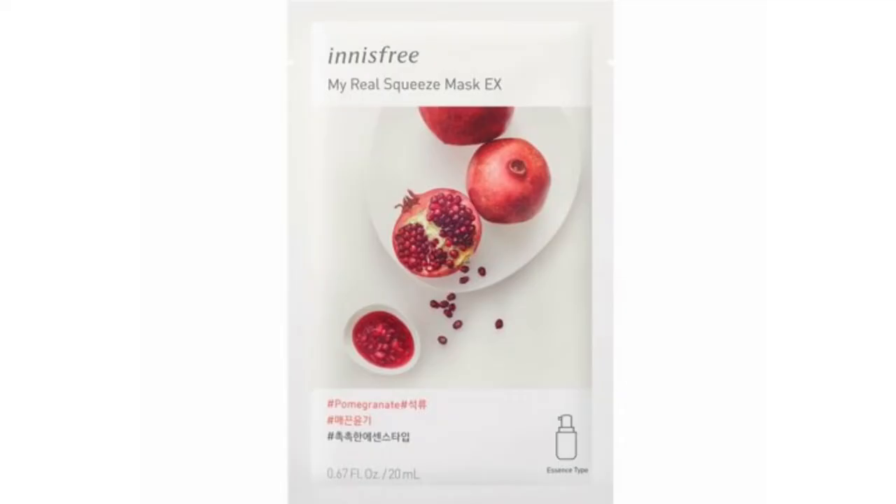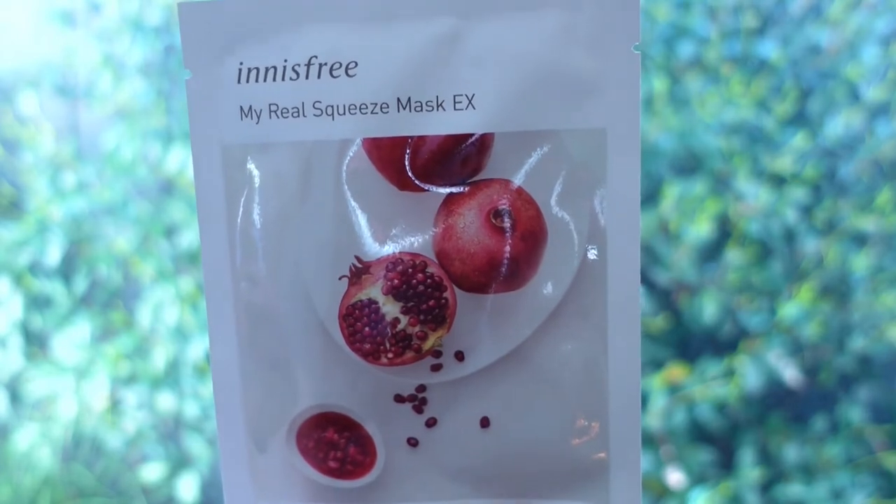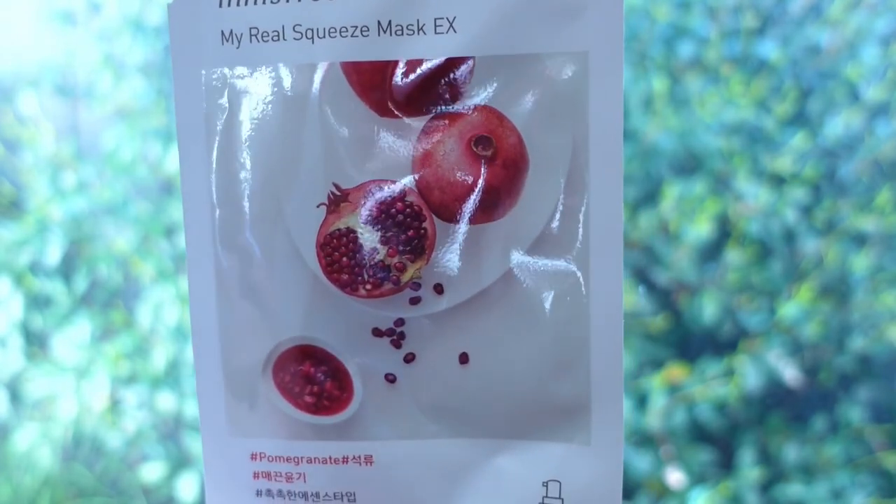Number nine is the pomegranate. This is an essence type, claimed to be enriched with juicy pomegranate to leave the skin looking radiant. This one actually did what it claimed to do — my face looked rosier and brighter right after. The next morning, my skin tone looked very even, but it didn't feel very well moisturized.